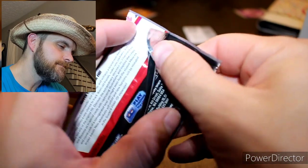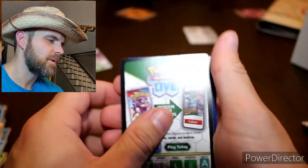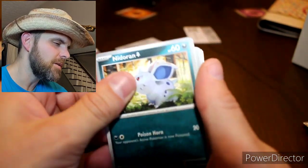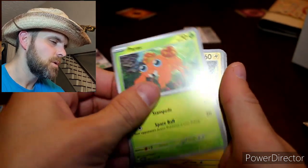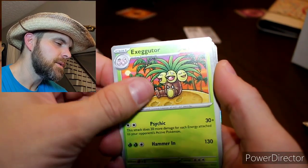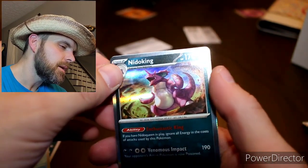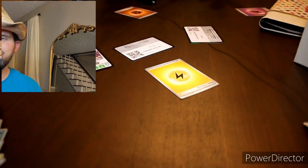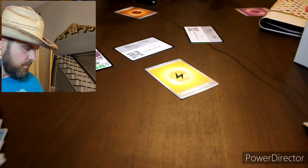I really thought Houndoom was in this set — some of my favorite Pokemon — but they're not, there's no way. Anyways, look at this Gastly art, I like it — it's got a real Picasso Mona Lisa look to it. Voltorb, Jigglypuff, Exeggutor, Zubat, Poliwrath reverse — yep — and a Nidoking holo. I like Nidoking, I like that a lot. Basic Lightning energy.